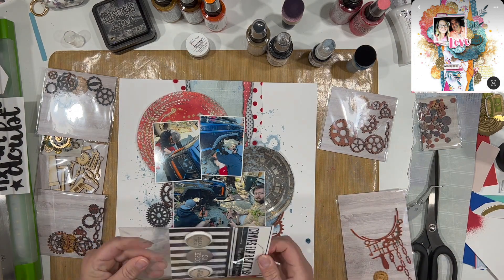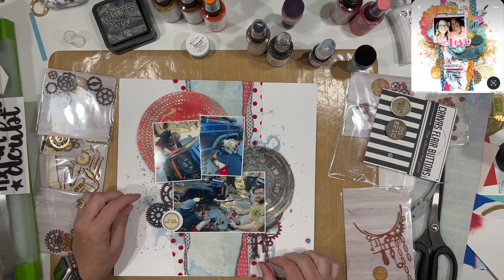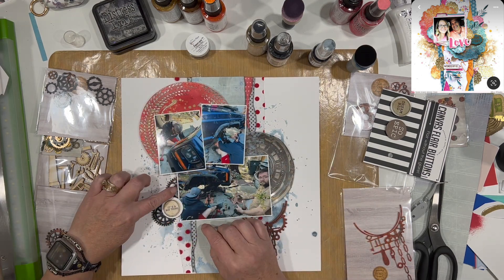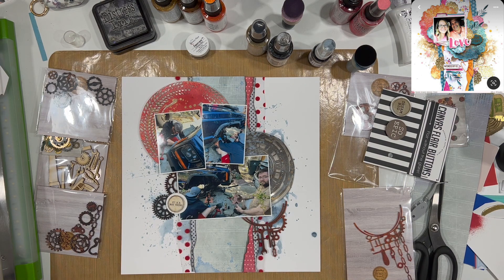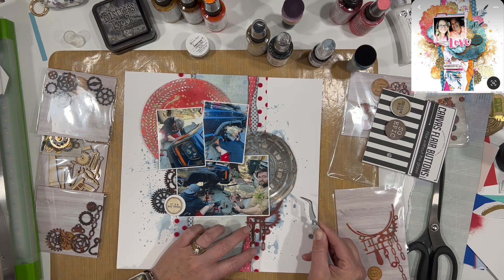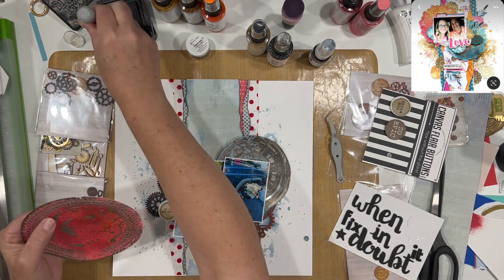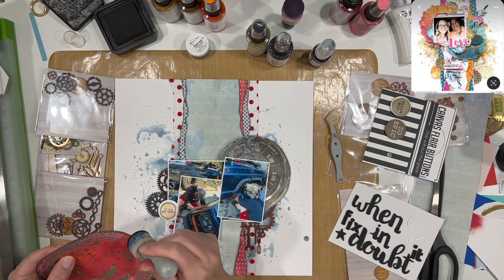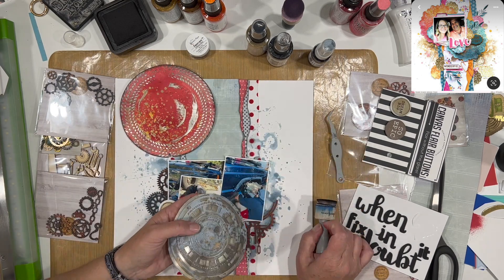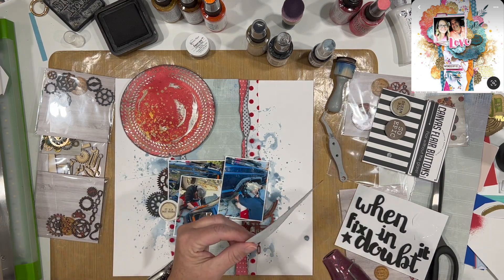I'm also using one of these canvas flare buttons that came in the monthly embellishment box for June. I'm going to run it through my Sizzix Switch and flatten it, because I want it to be flatter — and I really like the way that it looks. I think I might do that to all my flare from now on. I'm inking up the edges of these pieces with more Black Soot Distress Ink to make them pop a little more and grunge them up.